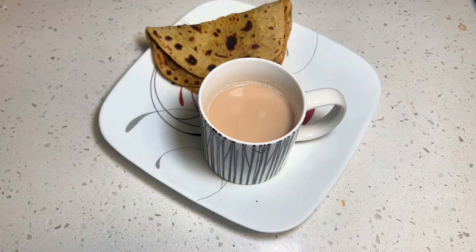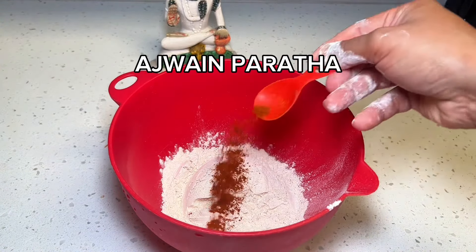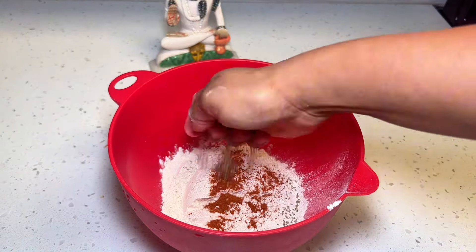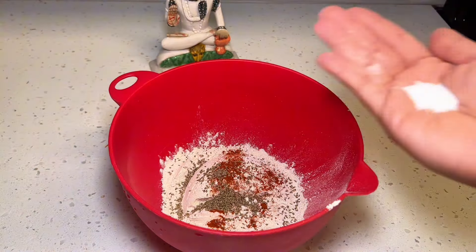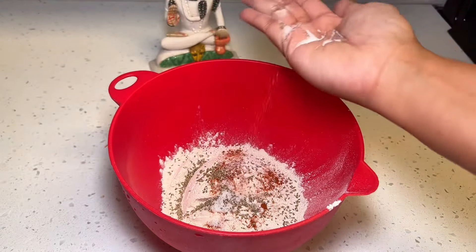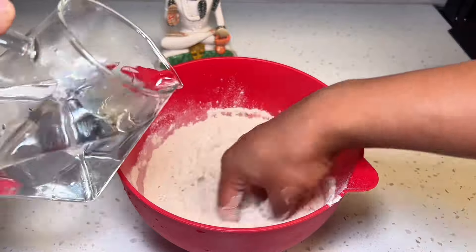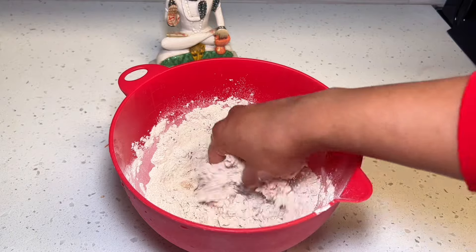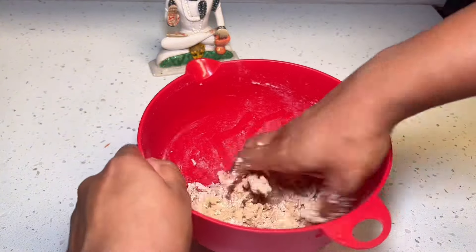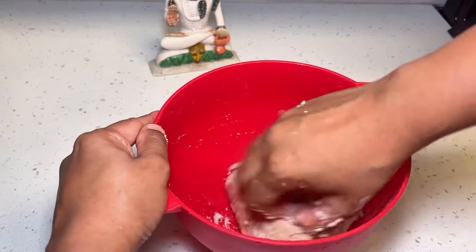The next paranta we're going to be making is an ajwain paranta. For this, we'll add our atta or whole wheat flour to our mixing bowl along with crushed ajwain seeds and red chili powder. Add salt and ghee or oil. Give this a little mix before you start adding your water. I have a whole video dedicated on how to make the softest rotis and parantas, so if you want to see that video, just click up here on the right hand corner, and we'll make a soft smooth dough, slowly adding water as needed.